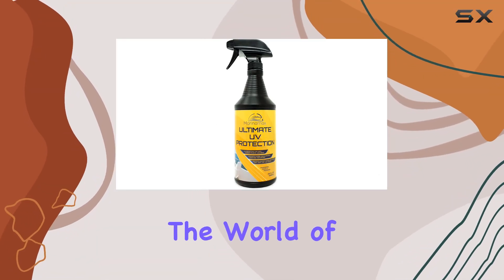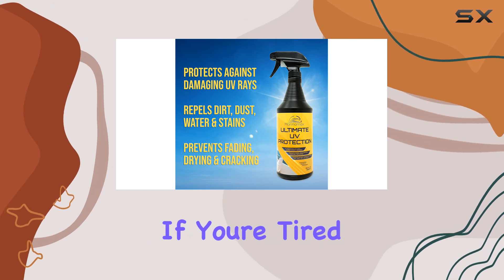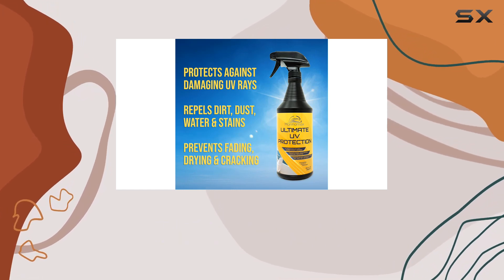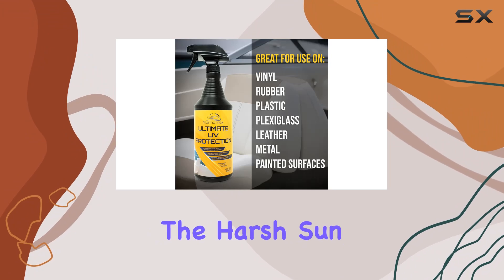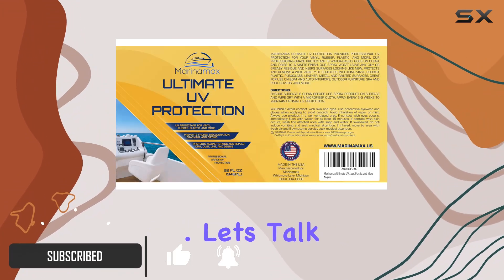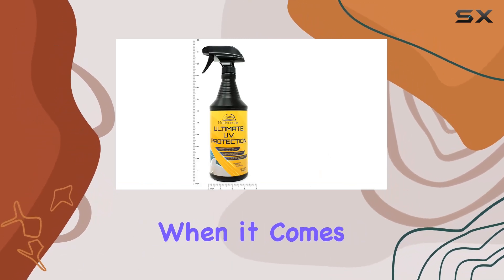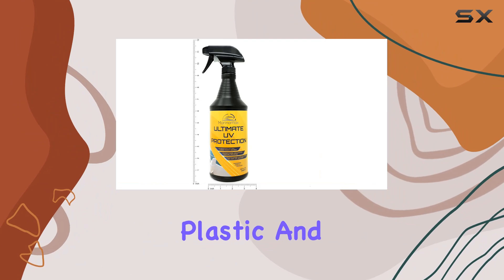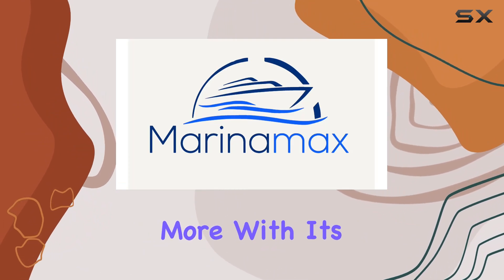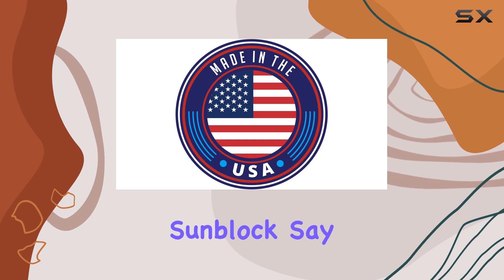Today we're diving into the world of UV protection with Marina Max Ultimate UV Protection Spray. If you're tired of seeing your outdoor surfaces fade, crack, or dry out under the harsh sun, this might just be the solution you've been looking for. Let's talk professional-grade UV protection — Marina Max doesn't mess around when it comes to safeguarding your vinyl, rubber, plastic, and more with its unmatched performance. It's like giving your surfaces their own personal sunblock.